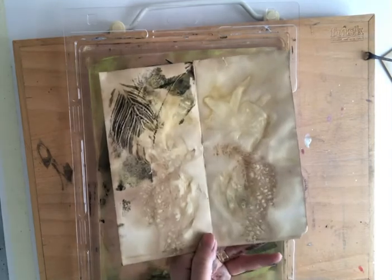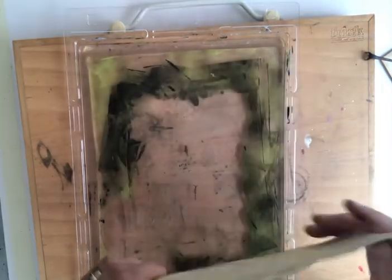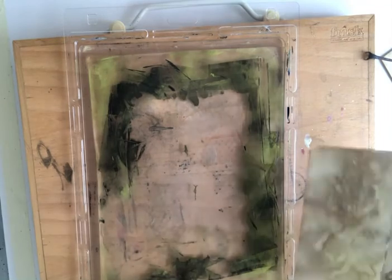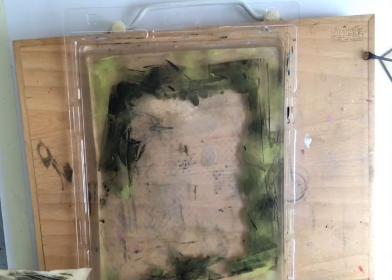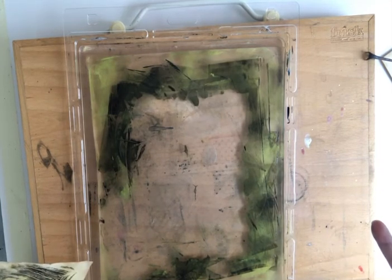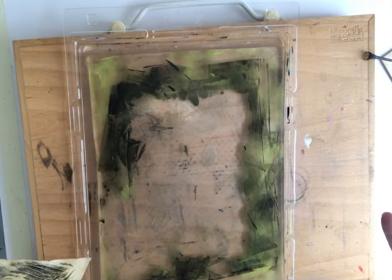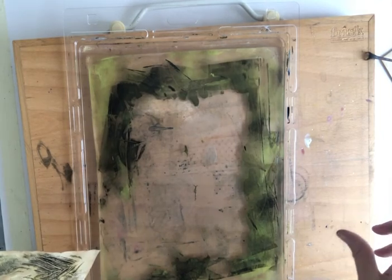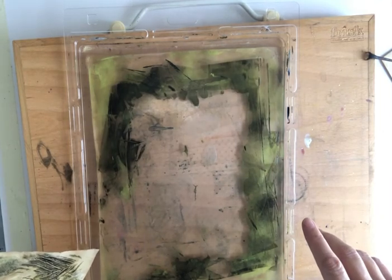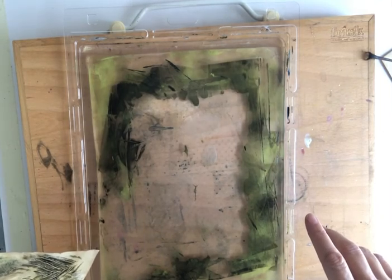It's never ending with a jelly plate! I hope you enjoyed this. If you haven't already, please like and subscribe, and press the bell below to be notified every time I bring out a new video. I hope you enjoyed the jelly plate creations on top of my eco leaf prints. I'll talk to you again soon, bye!